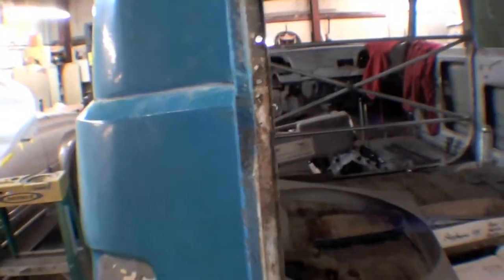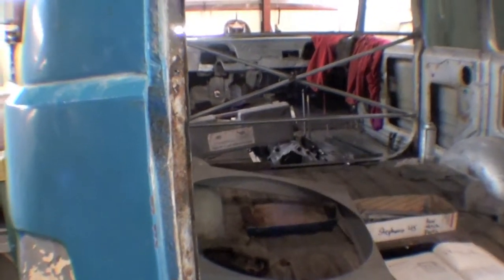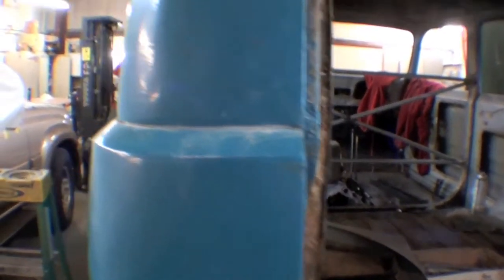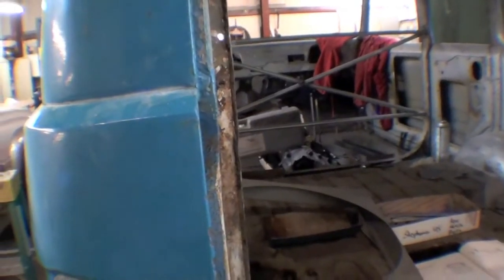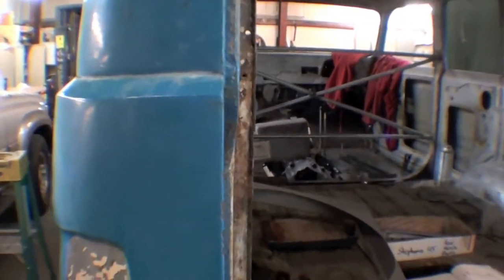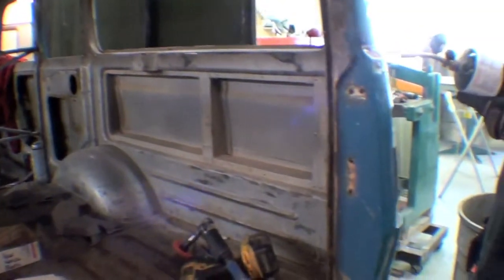Earlier this morning I was playing around with the rear deck lid, or tailgate. You can look inside this body line — it comes nice and straight and then lifts way up on this side. I was fumbling around going, 'Boy, this doesn't seem quite right,' so we went to the other side and took a little grinder to it.